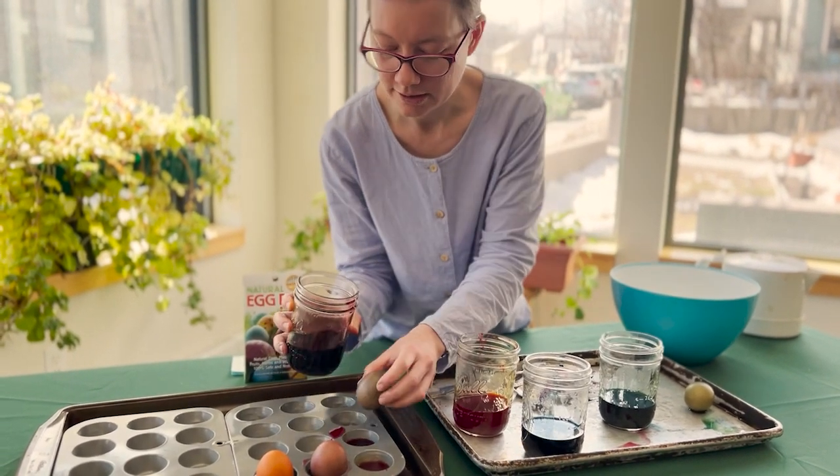We can let those sit for five minutes or more, and then we can repeat this process and do the other end of the egg, so the eggs will be three-tone. That's the basic premise of this fun way to decorate eggs with this product. We hope that you have a great time with your family this spring.